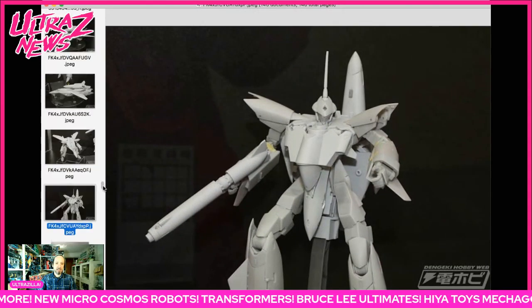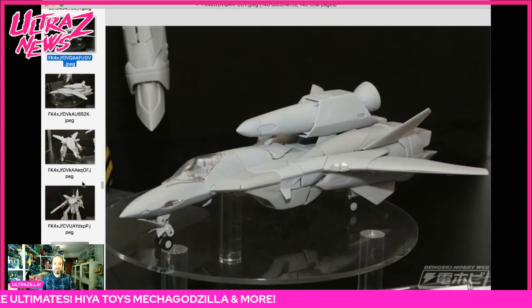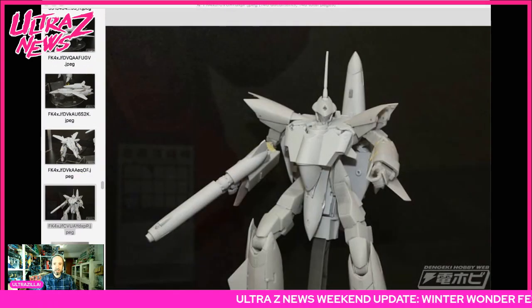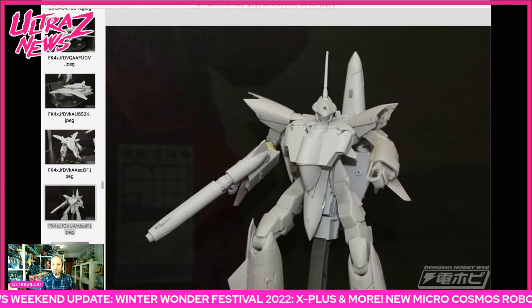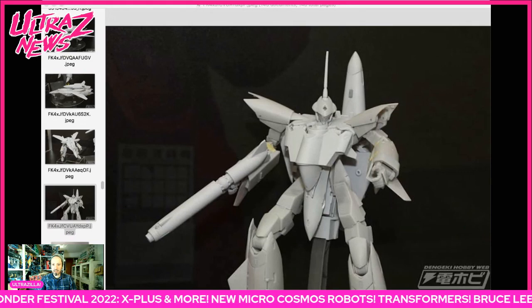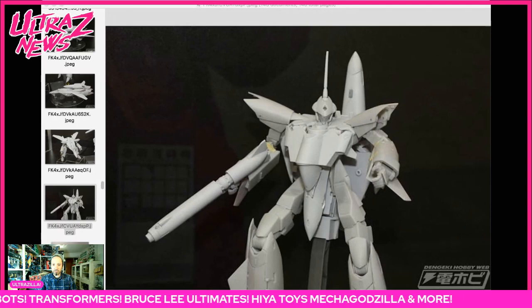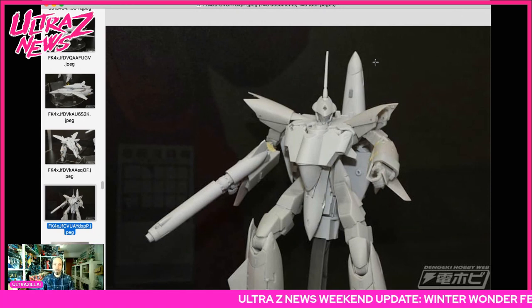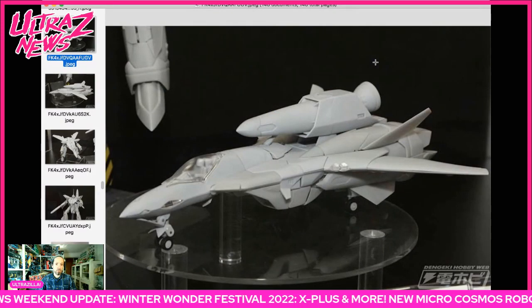Then we got some Macross stuff — I'm just going to show it, I'm not well versed in Macross, but it looks cool and this is from Arcadia. It's a VF-5000 from Macross 7 — shout out to my pal Craig from formerly the Repack Podcast for giving me some info on that. It's a seven-inch transformable toy by Arcadia, very nicely done.